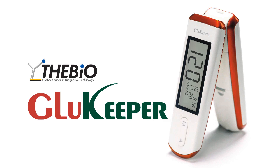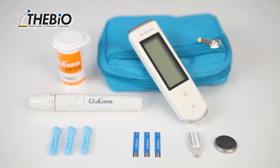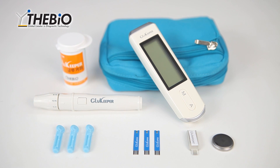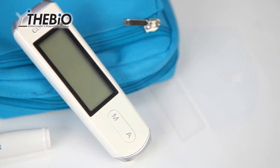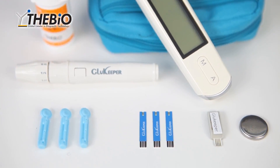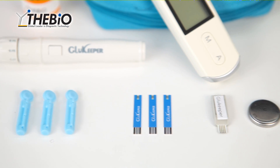The Bio. Glue Keeper. The Bio specializes in research, development, and production of state-of-the-art biosensors. It produces Glue Keeper, the first self-blood glucose checking device. The Bio strives to help increase human health through continuous research and development.